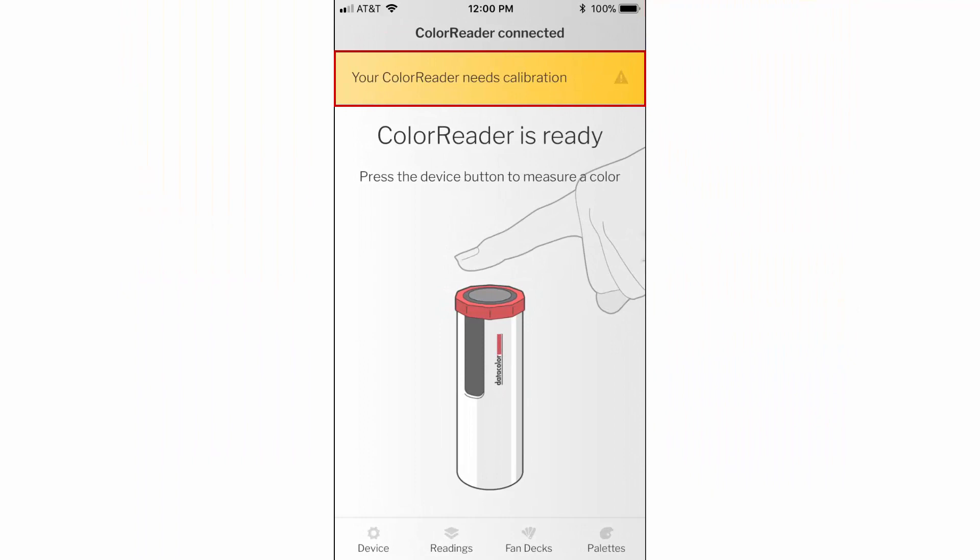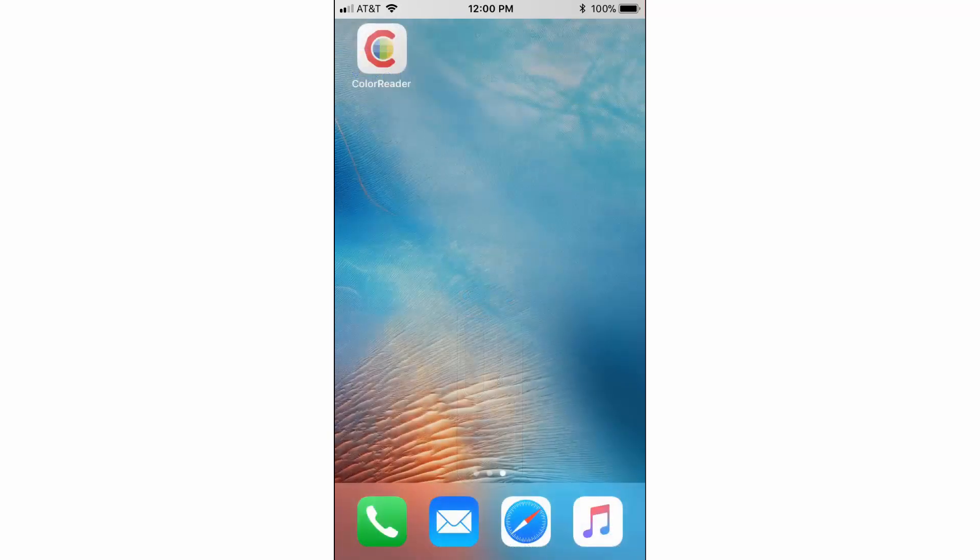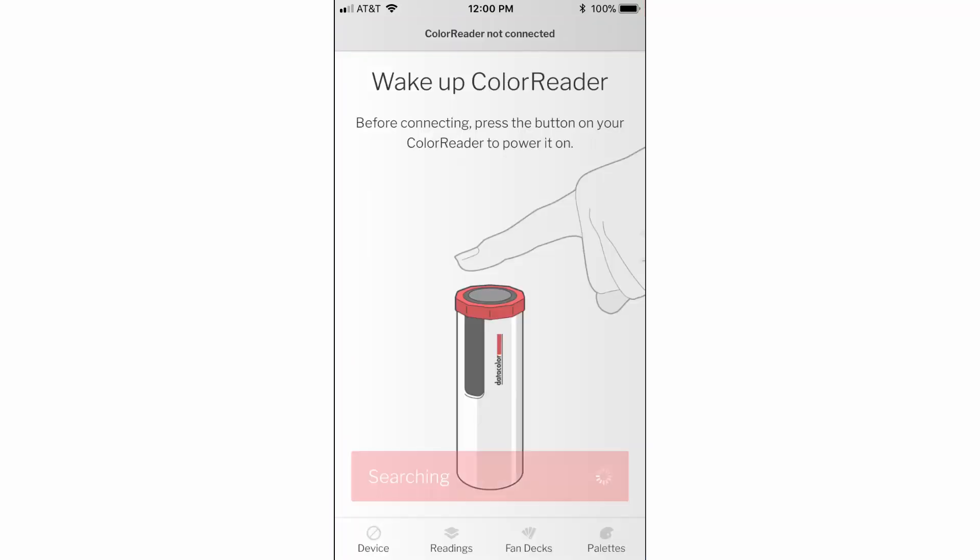The ColorReader mobile application will remind you when calibration is required. To begin a calibration, open the ColorReader mobile application and follow the on-screen instructions to wake up your ColorReader device.